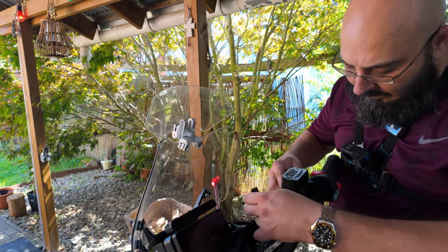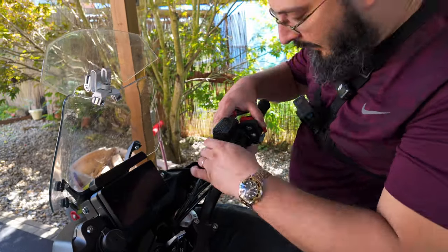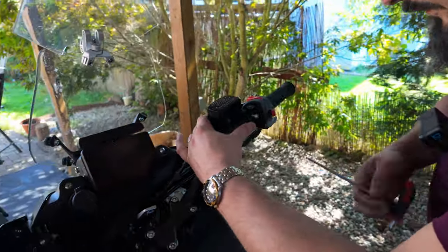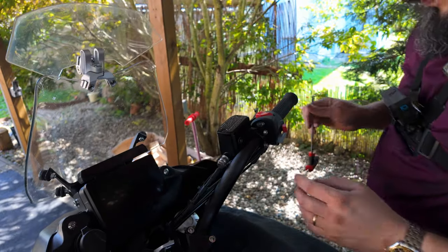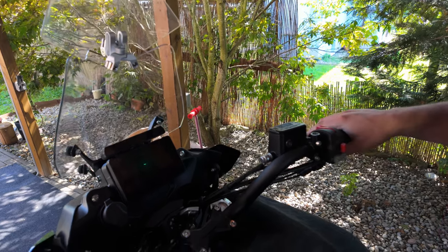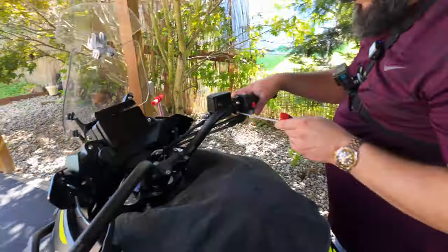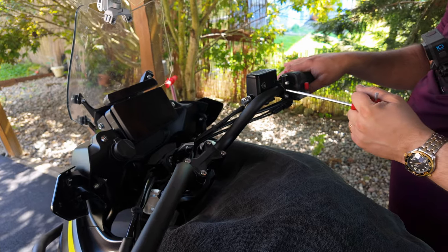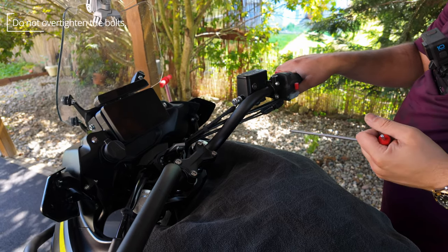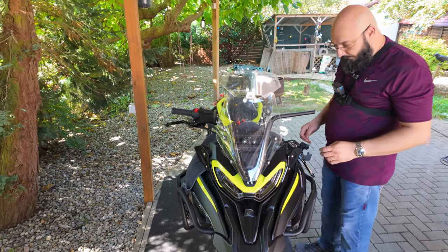Now we just have to bring the brake reservoir back. Make sure it's in the right place — looks good there. Let's get the angle right. Straighten the bar out — feels good. Just tighten that up. Don't tighten too much or you'll break the clamp, so make sure you don't tighten it like a beast. Starting to look like a bike again.